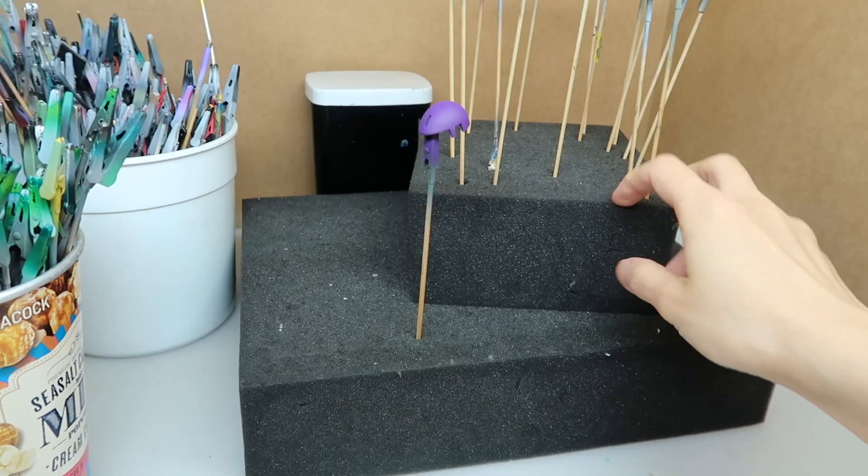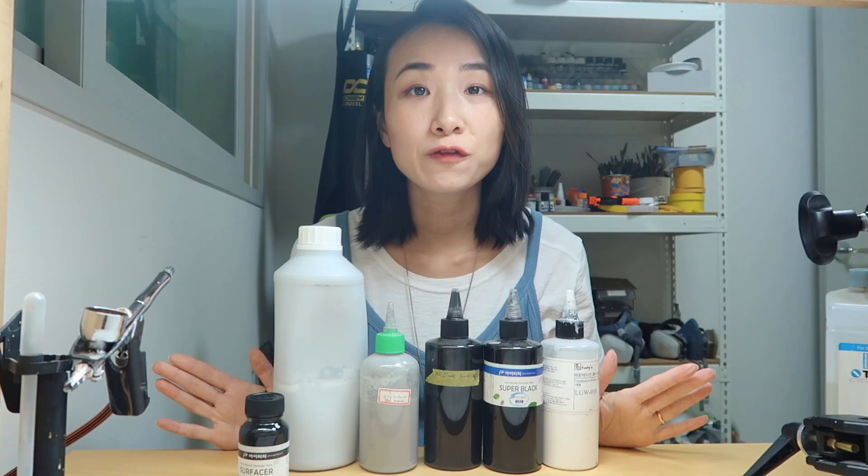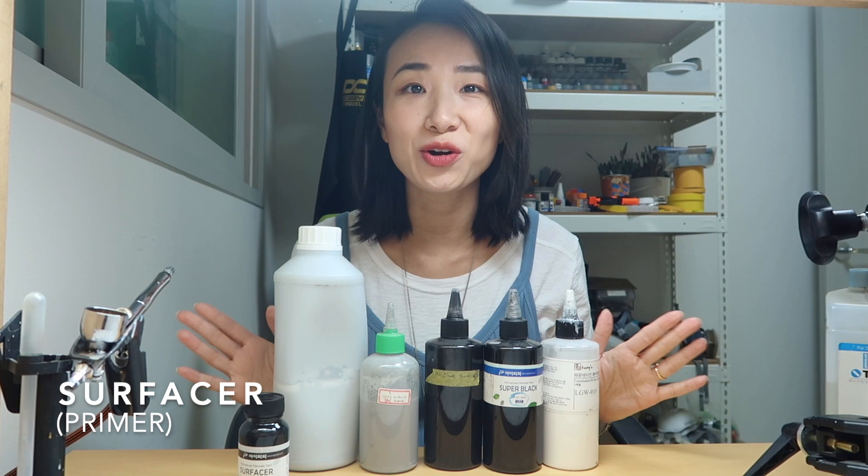We've cut foam into different sizes — this is roughly how many pieces we have. Now let's move on to paints. Some people have asked me to recommend a good set of paints for beginners. First, the colors really depend on the kit you're going to paint, but there are still basic paints you'll always need. Let's start with surfacer — you need it to help your paint adhere to the plastic. If you don't use surfacer, there's a chance the paint can flake off your parts, and I have seen that happen before.